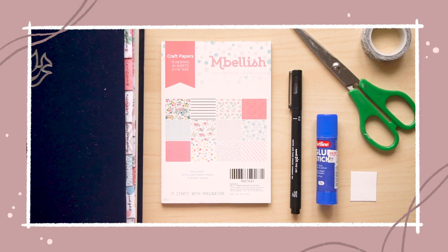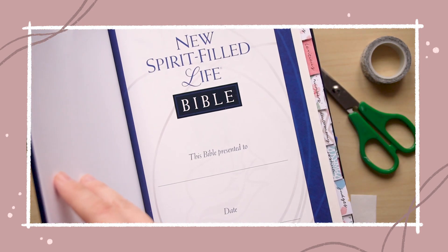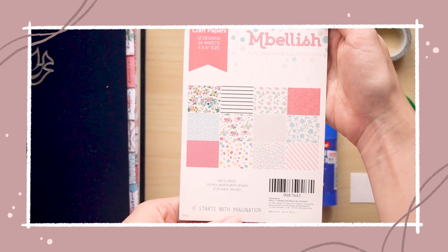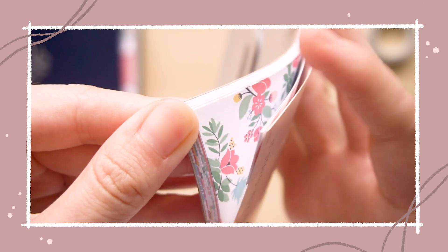Here are the supplies that I used. I have a Bible of course — the one I'm using is one I got quite recently from Book Depository. You'll also be needing some cardstock. It doesn't have to be fancy paper but I just wanted mine with these floral type designs. This small booklet I got is from Mr. DIY.